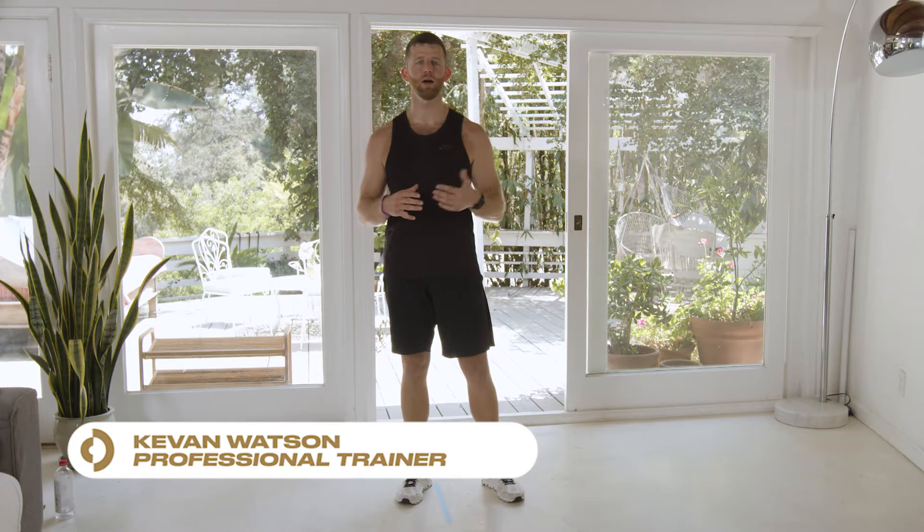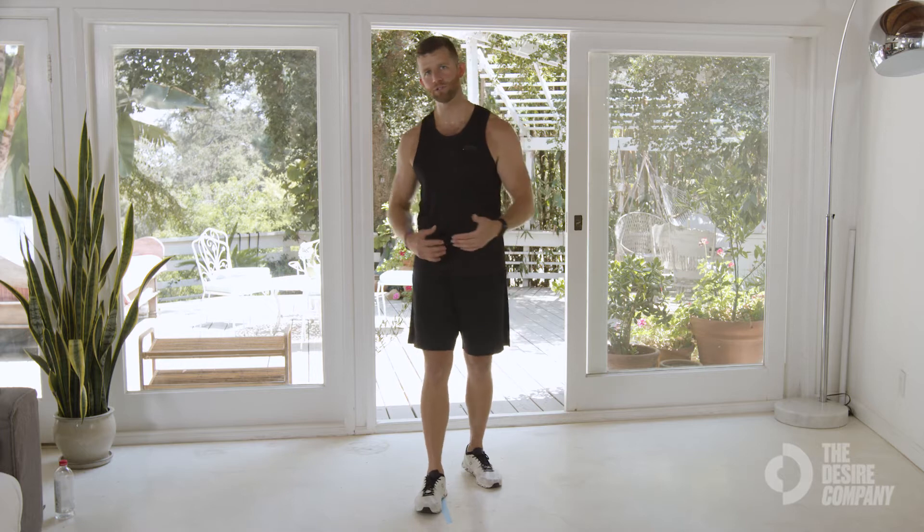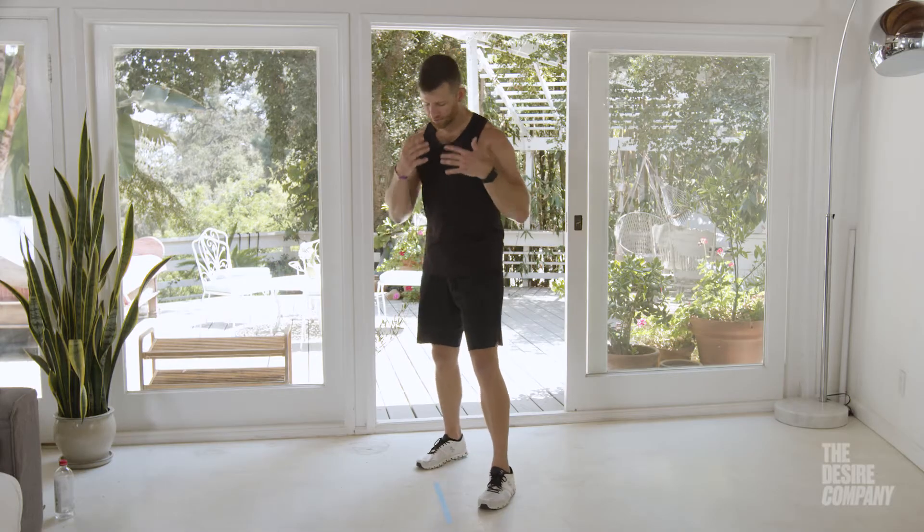Hey guys, Kevin Watson here, pro trainer with The Desire Company. I want to show you how to put it all together. We've learned the basics of movements — the jab, the cross, all those things. Now we want to put it together in what we call shadow boxing.